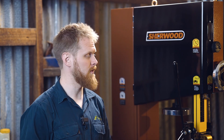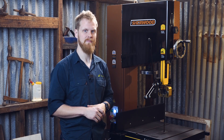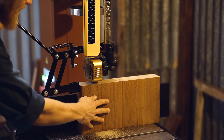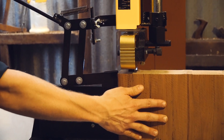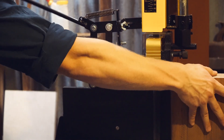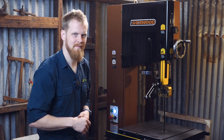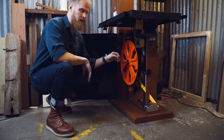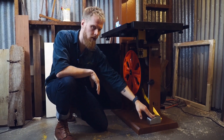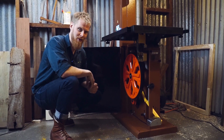Another great feature of this bandsaw is the safety lever, and I'll demonstrate exactly how that operates now. And while we're at it, let's check downstairs. Obviously you've got your bottom wheel, your bottom guide bearings, and your hard-wired brake pedal. Now just over here, we've got a little viewing window as well, which is one of my favourite features of this bandsaw.